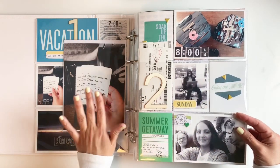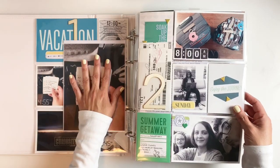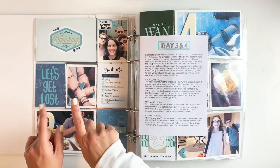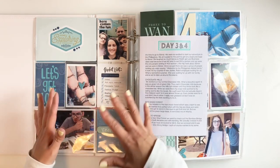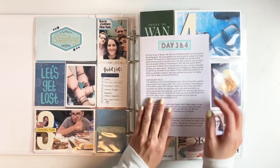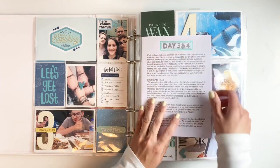I kept it really simple — I used my stamps and my kits. I backed up my journaling with a six by eight just because I didn't have anything else on the back. I really like adding larger photos throughout my album along with smaller pockets. Day three, we arrived and we were jet lagging, so we didn't spend a lot of time walking around the city. We went and had dinner, walked for a bit, and then spent the rest of the day catching up on sleep. I stamped out the day using some of my Feed Your Craft stamp sets.